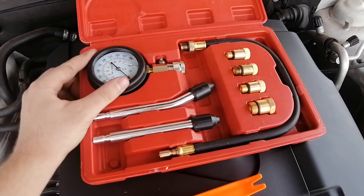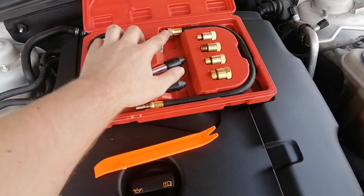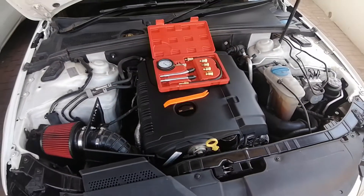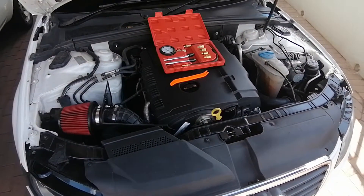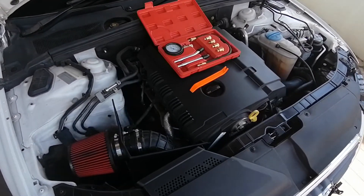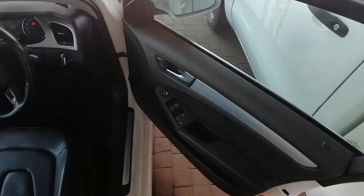We get the gauge — one point goes into the gauge and the other into the spark plug hole. What we're going to do is pull the fuse to make sure there's no fuel going to the engine, and then we're going to check the compression on each piston. Let's get started.